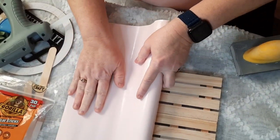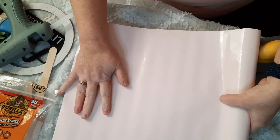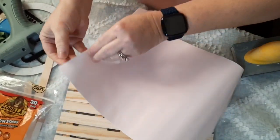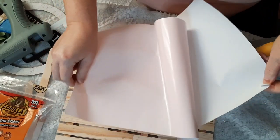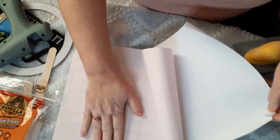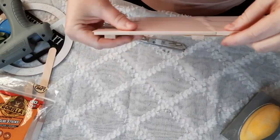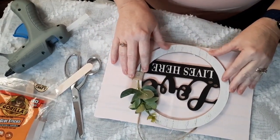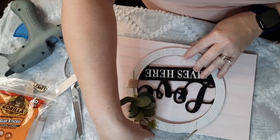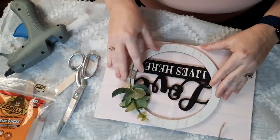I've got a little sanding block here — I'm going to use that on the edges just to sand it to get the vinyl off cleanly on the edges. You can use an exacto knife as well. I'm just going to peel that back and put it on. It wasn't exactly flat so it did have a little crease, but it still looks cute and the sign pretty much covers it up anyway. Once that's all done, I'm going to take the 'love lives here' sign from Dollar Tree, take the little rope off — I'm going to reuse that — and then I'm going to hot glue the sign in the center.